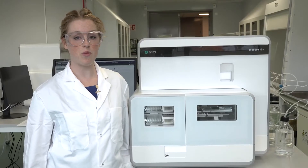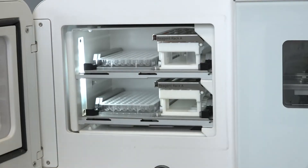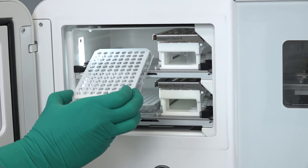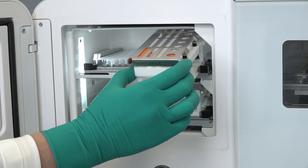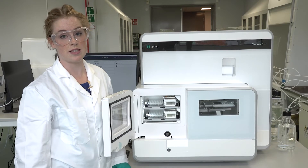In this system, samples and reagents are placed on a tray, either in a microplate like this one, or in vials in a reagent rack. We have it here. And in Biocore 1S+, there's room for two microplates and two reagent racks in the sample hotel.